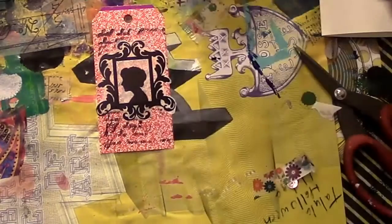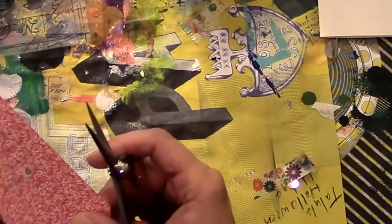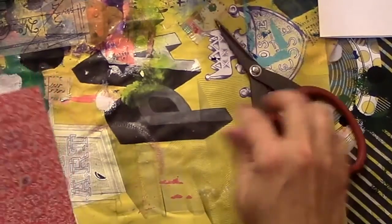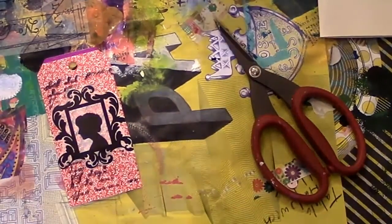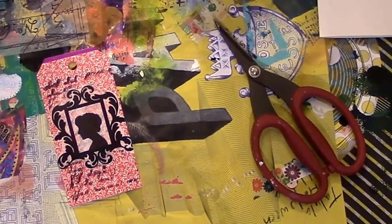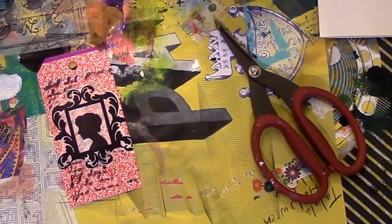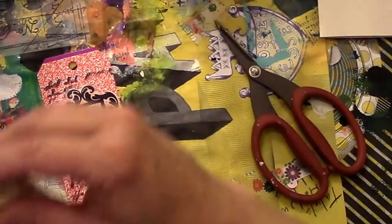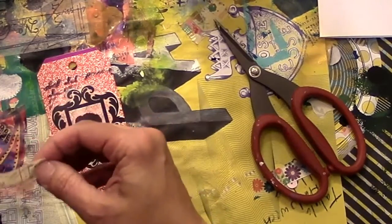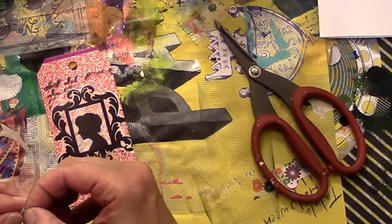Then I'm going to use some tape — I think it's from Tim Holtz, I'm not sure, I got it at Tuesday Morning. It's not exactly a washi tape because it has an adhesive backing to it like a sticker. It's got writing on it, kind of vintage-looking, and I thought it would go well on the tags. You'll see me putting this down and then cutting off the excess.